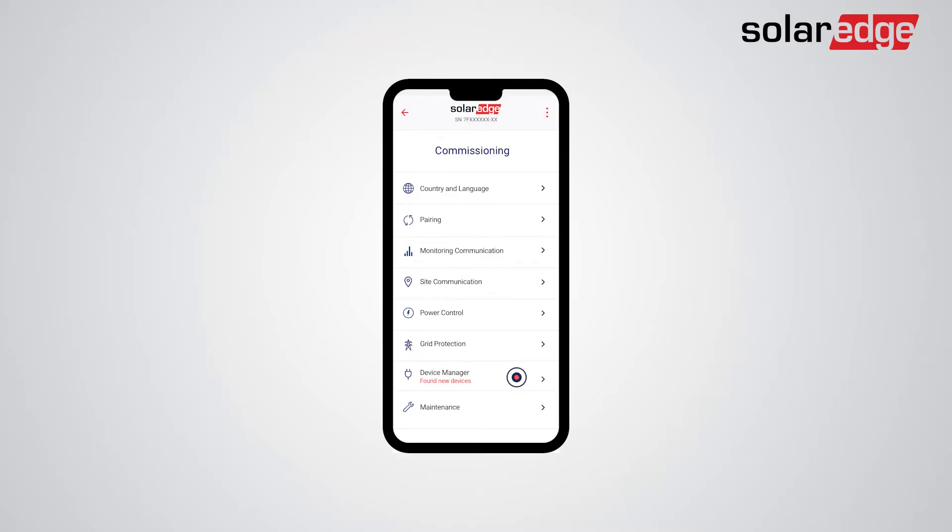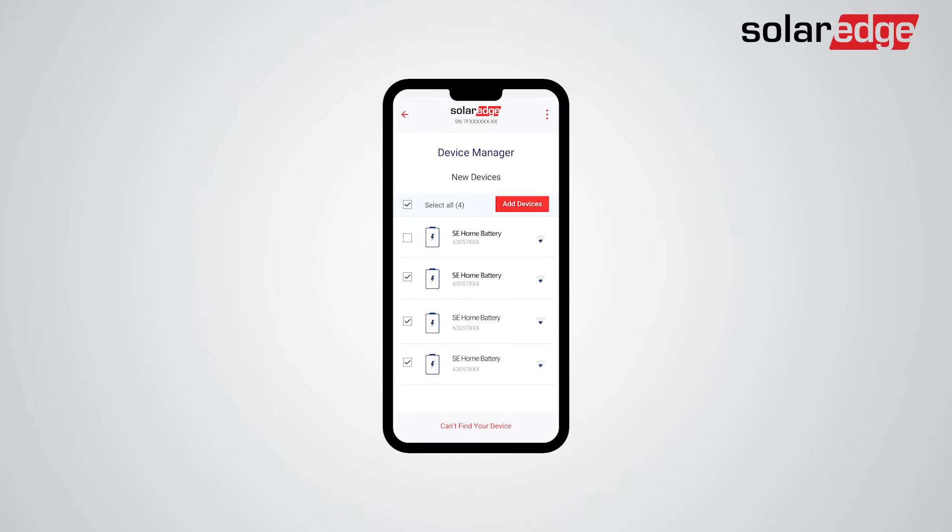Tap Device Manager. Your batteries should appear in the Device Manager screen, and you can select or deselect the batteries you would like to add. If not all batteries were detected, tap Can't find your device. Now, click Add Devices to add the selected batteries, and follow the Configuration Wizard instructions.